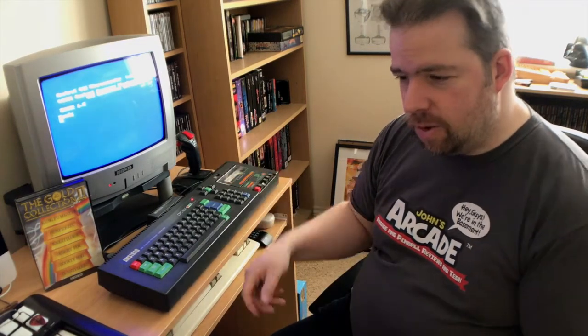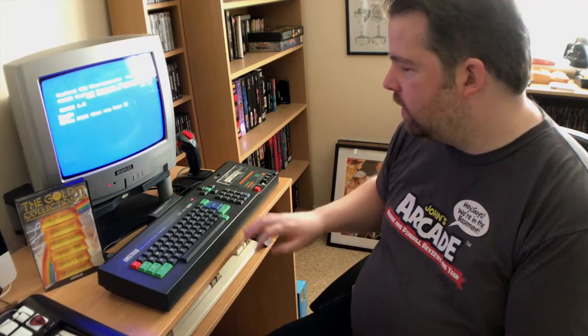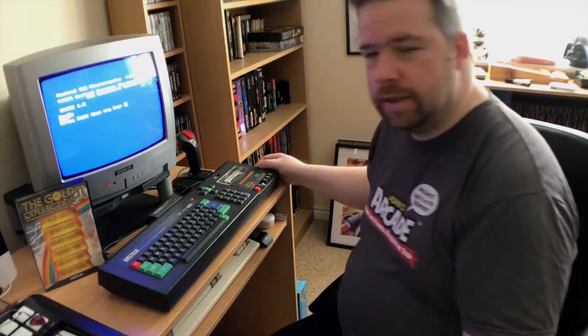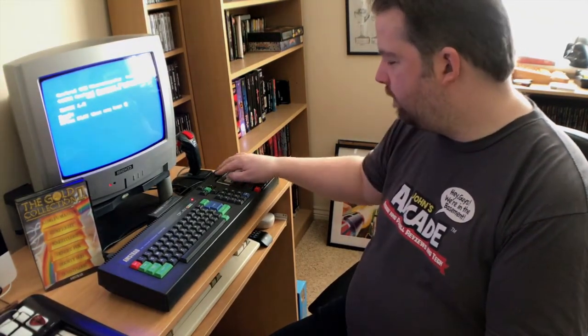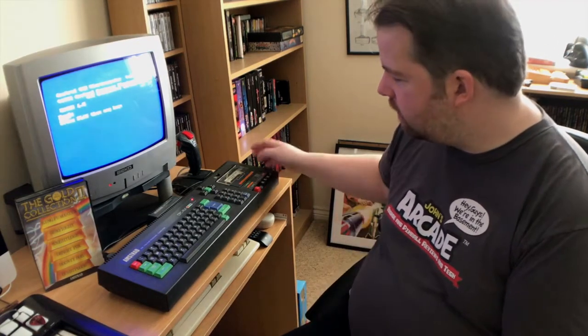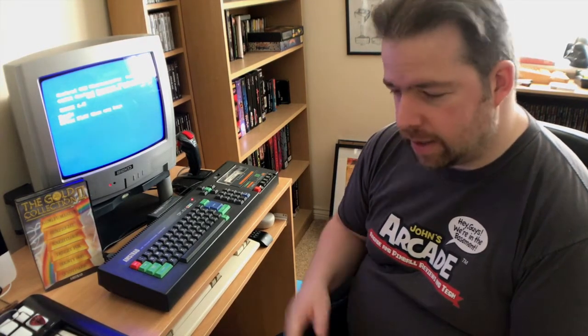I've put a funky wide-angle lens on my camera so you can see a lot more — hopefully it's not too horrible and doesn't look out of focus. We're not going to sit and watch this load because that would be extremely boring. So let's get it loaded up and give it a go, see what we think.